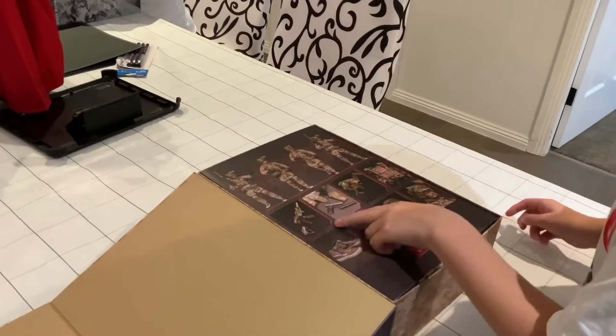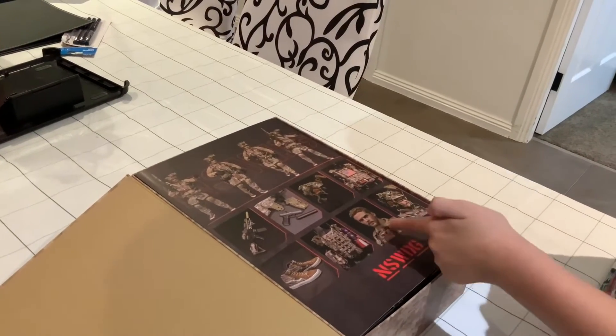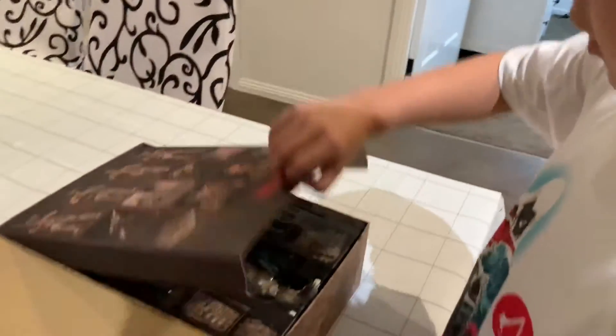On the back of the box you can see two guns, a helmet, a vest, some shoes, the back of it, and then the character showing you what it looks like with the helmet on. So let's open this now.